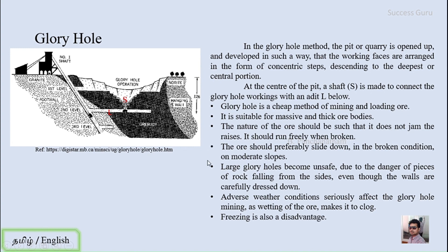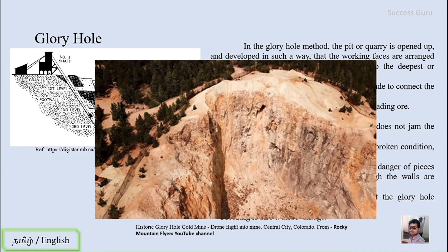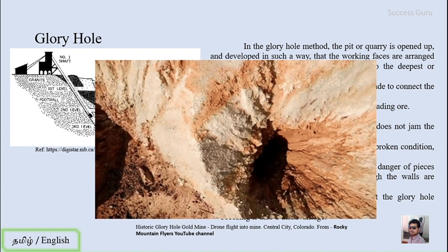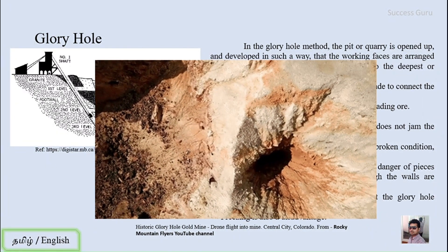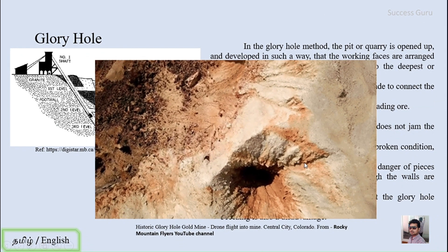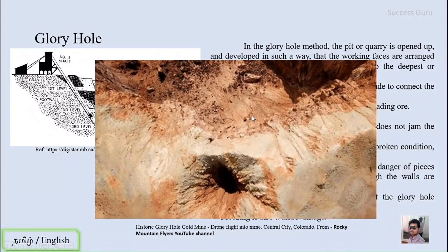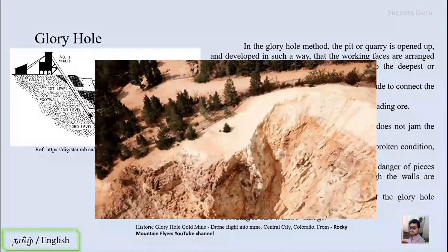That is a generalized outline about the glory hole. Here is a YouTube video captured by drone flight into the mine, from a channel called Rocky Mountain Flyers. This is a historical glory hole gold mine. I have cut about 20 to 30 seconds from the video — if you want you can check the full video on YouTube. You can see shaft number one, the mined-out portion, and the actual area covered by this glory hole.